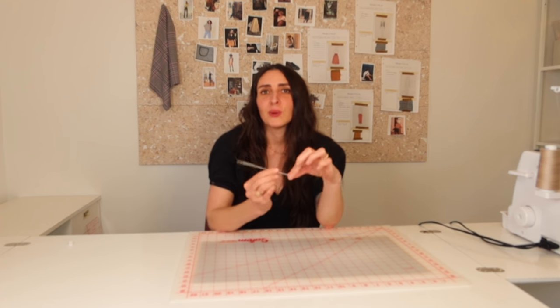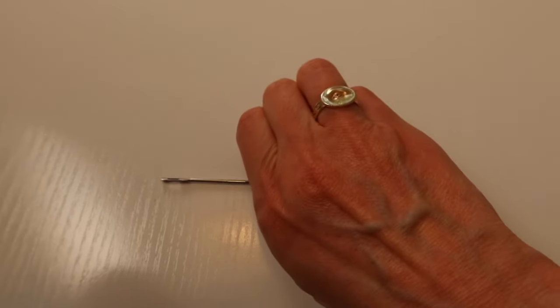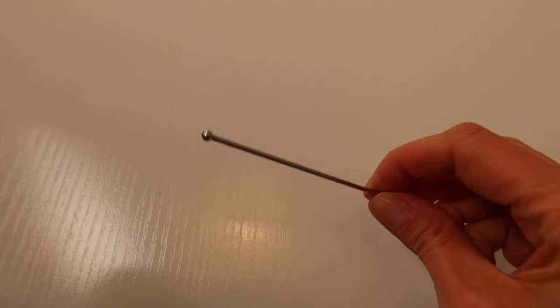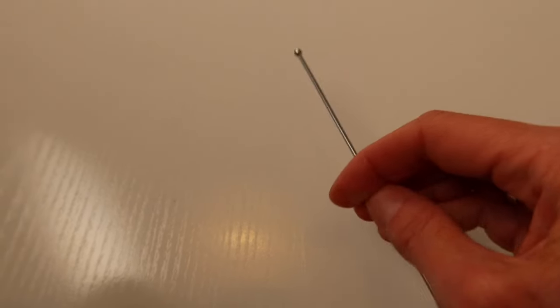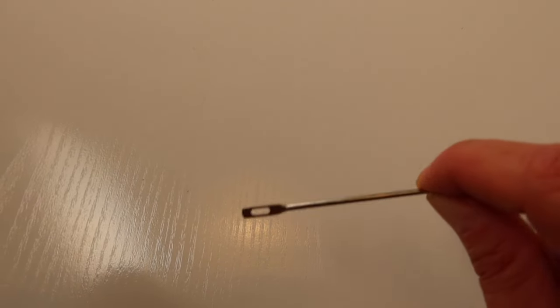I also wanted to mention the bodkin, a tool I've been using throughout this video. Let me know in the comments if you use one. It's one of my absolute favorite tools — something I put off buying for a long time, always using a safety pin instead. But a bodkin makes threading elastic so much easier. It has a ball point at one end so it doesn't snag, and a large eye, making it like a giant needle with a ball tip.